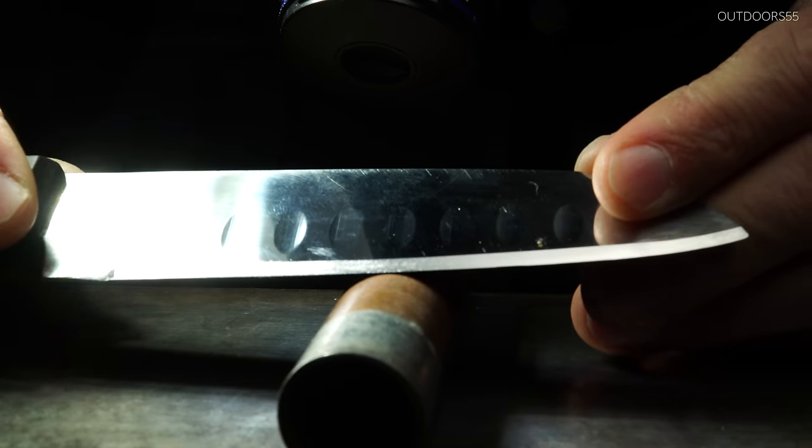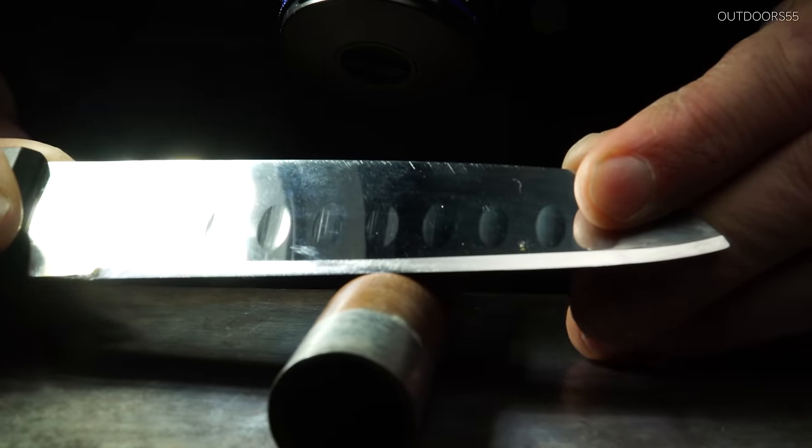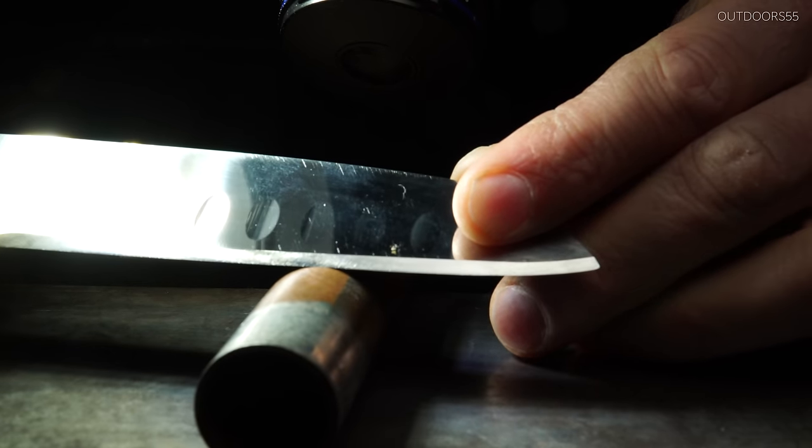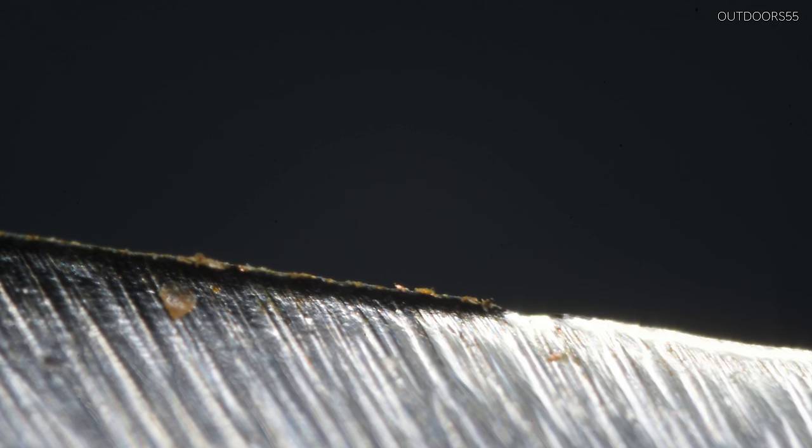To get started, let's create a true rolled edge. I'm artificially rolling the edge here on a piece of copper pipe. This is perfect for rolling the edge without creating damage to the apex. Even though this is a $1 knife from the dollar store and ground very thin, it does take quite a bit of pressure to roll over this edge. Someone would have to work very hard to roll this $1 knife edge.